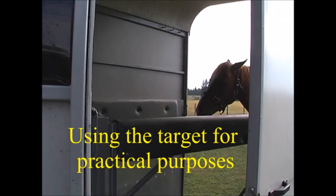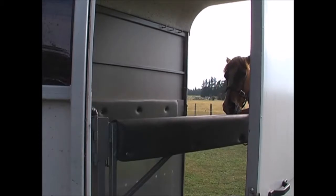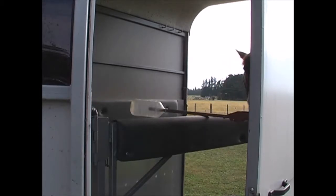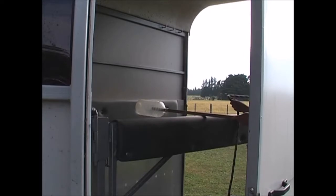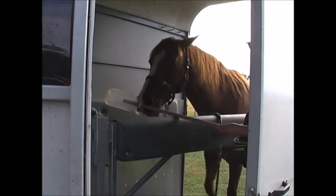Once you have the horse used to following the target on a stick, it's easy to use it to get the horse confident with moving into new places, like into a horse trailer. Slowly build their confidence.